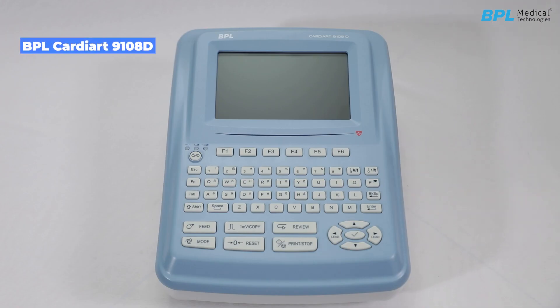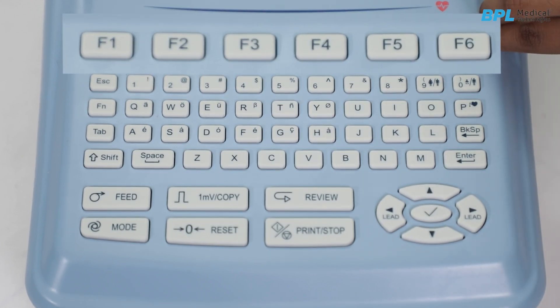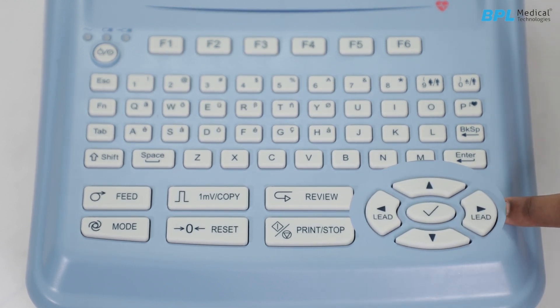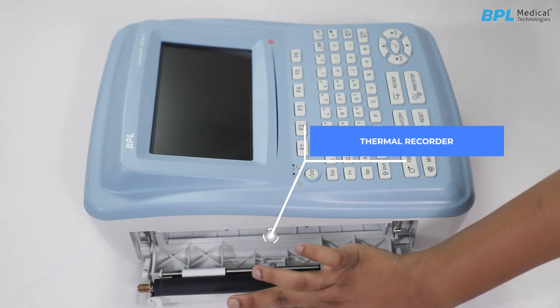BPL Cardiac 9108D is a 12-channel ECG machine with a 7-inch high-resolution display and Glasgow ECG interpretation algorithm. At the top, there is a power on/off button, functional keys to select the menu functions on the screen, a QWERTY alphanumeric keyboard, shortcut keys, and navigation keys. At the left panel is the thermal recorder, which uses folded thermal paper.